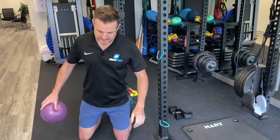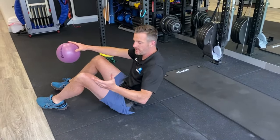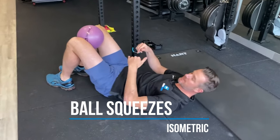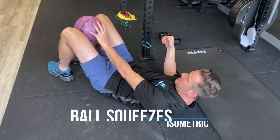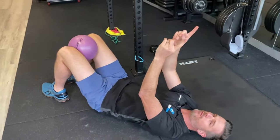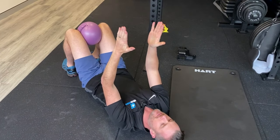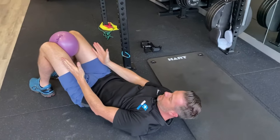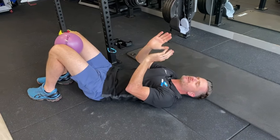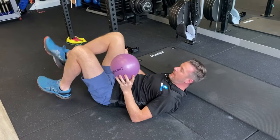For very acute cases, we use ball squeezes. Place the ball between the knees and apply a very slight squeeze inward with both legs. Be especially careful with pubic symphysis cases — don't push too hard as it can cause irritation. This would be the starting point for very acute presentations.